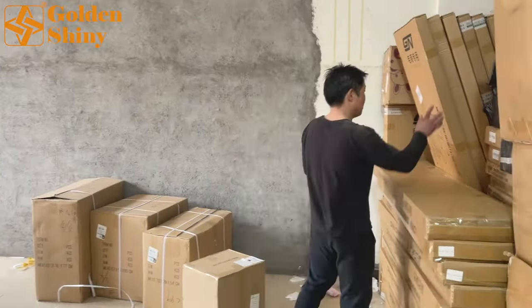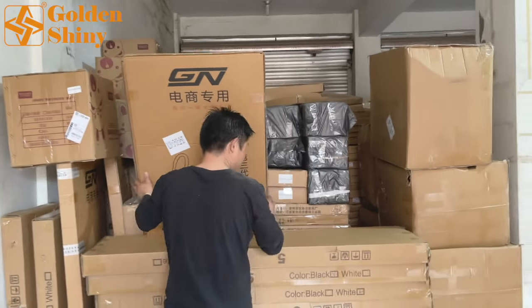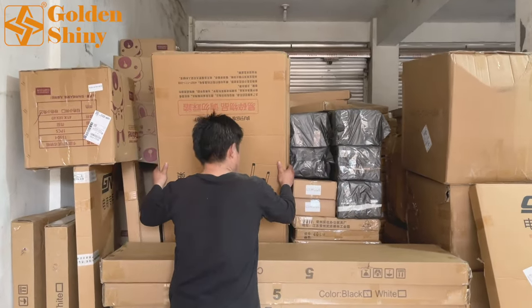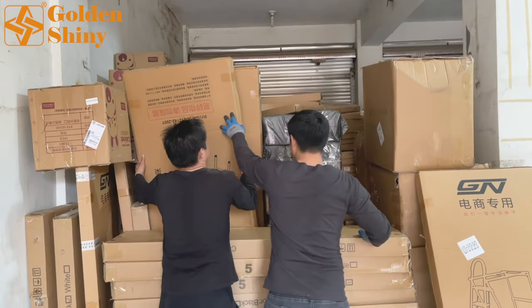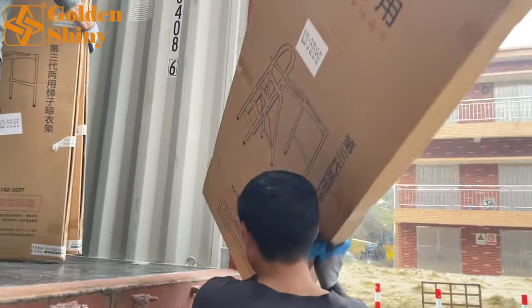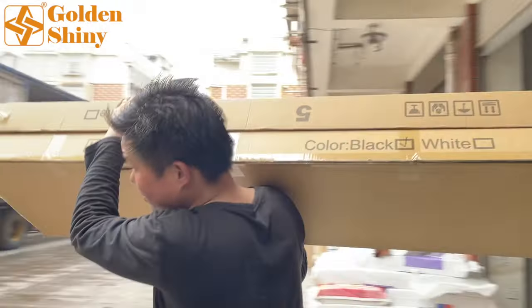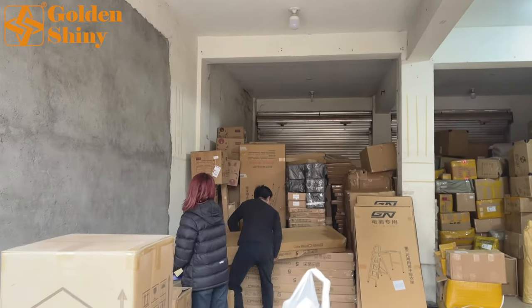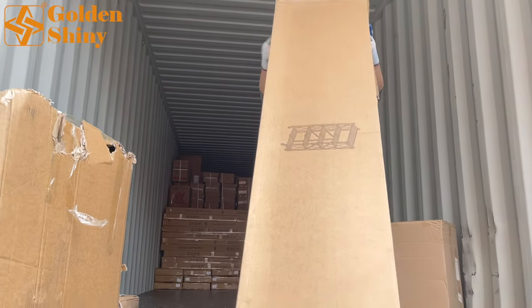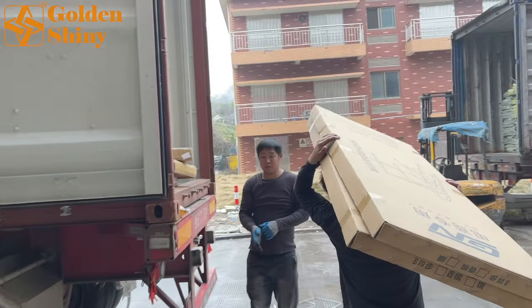This space is already empty and cleared out. We're going to move to this area to load all these carton boxes and packages into the 40-foot container. This is convenience ladders — we purchased 28 carton boxes. We're going to put these into the container now. No mistake on the shipping mark — Casey is here making sure we don't take the wrong carton boxes. Almost half the container is loaded.